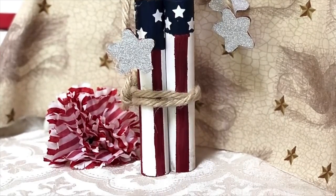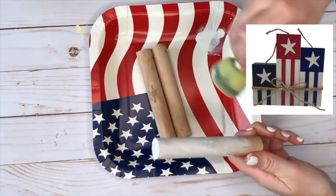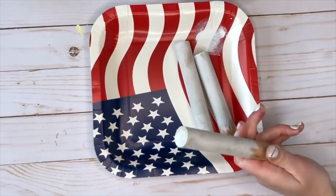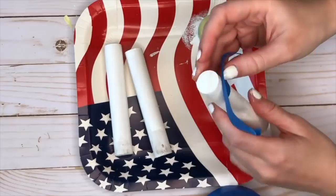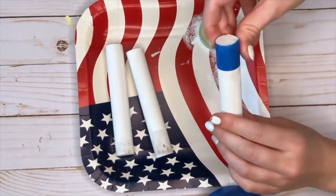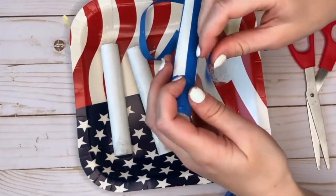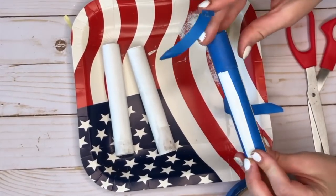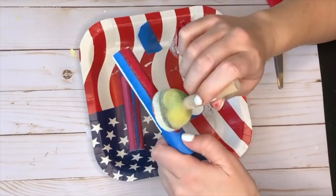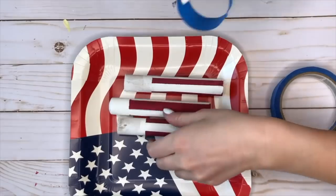The next DIY is a set of wooden firecrackers. I saw similar ones at Target for three to five dollars but they were sold out everywhere, so I wanted to recreate them using Dollar Tree supplies. The three wood pieces are actually a plunger handle — I got a plunger from Dollar Tree and cut it into three equal pieces with a saw. I painted all three white, used blue painter's tape to mask the design, cut the tape to make stripes, and painted them red — mixing brick red and flag red from Apple Barrel. Once dried I peeled off the tape to reveal red and white stripes.